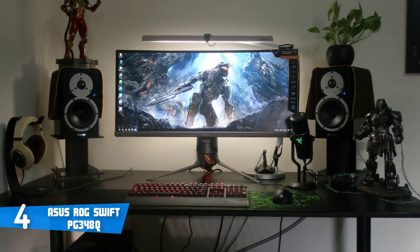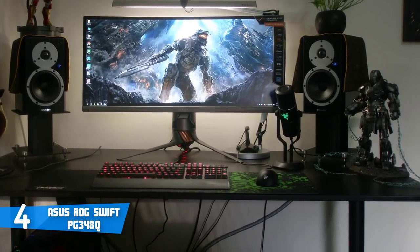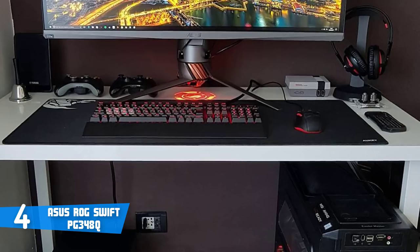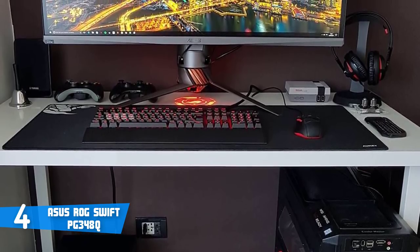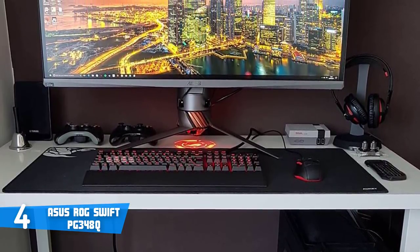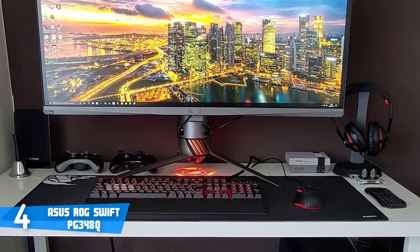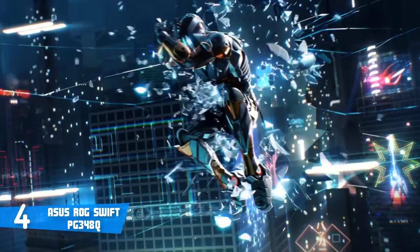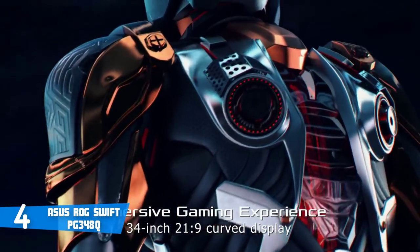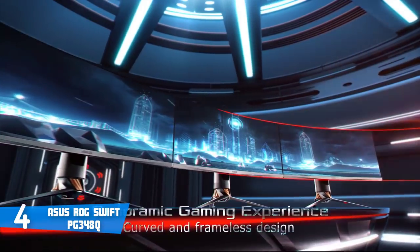The Swift PG-348Q has a 34-inch IPS panel with a curvature of 3800R, which means colors will remain consistent and accurate even from wide viewing angles. The 3800R curvature also makes the monitor ideal for pairing with two or three other monitors, as they'll create a large circle of entertainment. This monitor has a contrast ratio of 1000:1 with 10-bit color reproduction from its IPS panel, so the visuals are incredibly well defined.